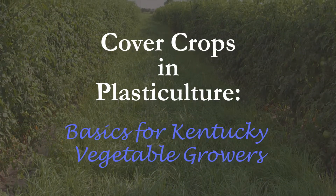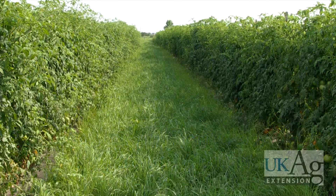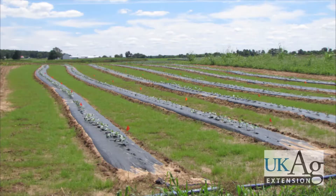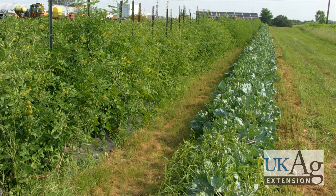Many new and environmentally minded vegetable growers express an interest in incorporating cover crops into their project. When used in the aisle and along field margins, cover crops have the immediate and visible benefits of diminishing soil erosion, easing compaction, allowing rapid field reentry after rains, and reducing dependence on pre-emergent herbicides.